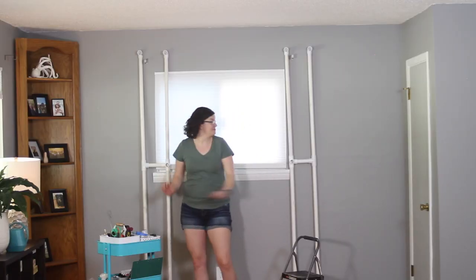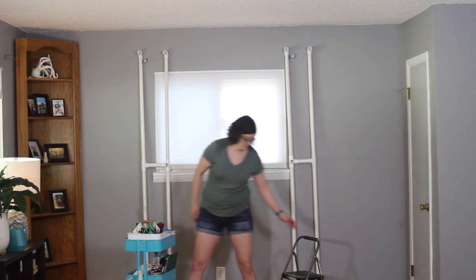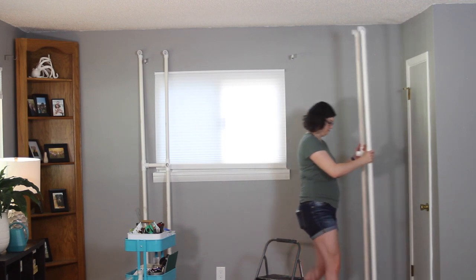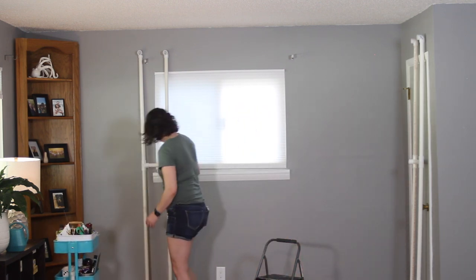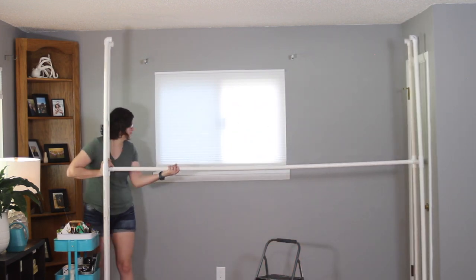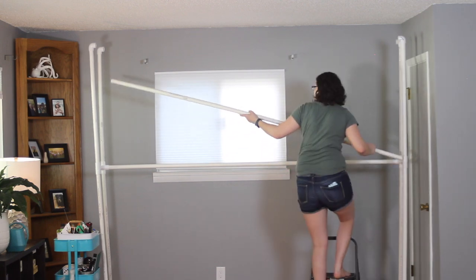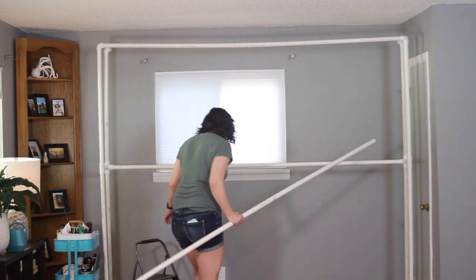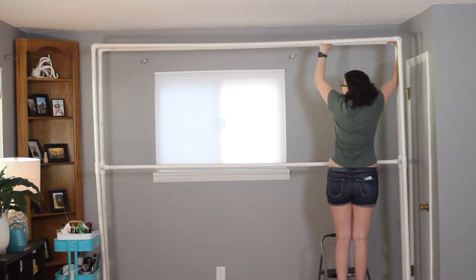Now that both of the legs are assembled and leaning against the wall, it's time to put this all together. This works best if there are two people working together, but since it's just me I'm going to use my rolling craft cart to help hold one side. I've also got a step stool to reach the top pipes since these are about 7 feet tall. As you're setting this up, make sure all of your 90-degree bends at the top are facing towards the center of the stand. I'm going to grab my first pole and put it on the middle bracer first, and that will allow the stand to support itself. If the stand isn't standing perfectly straight or square, don't worry — once we get the upper poles assembled and align the feet, everything will line up really nicely.